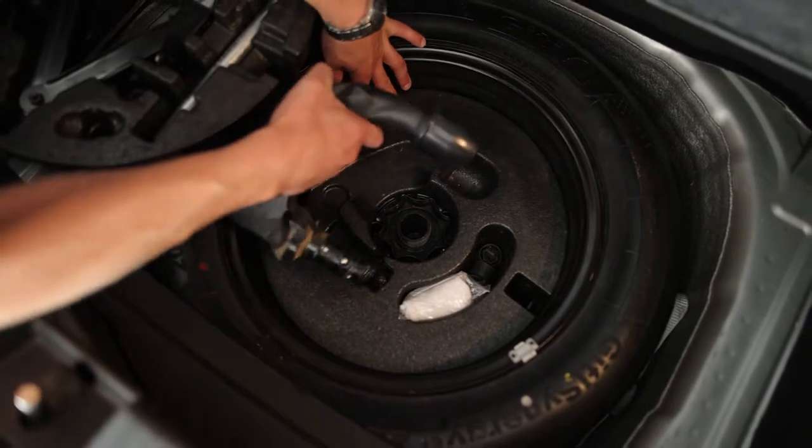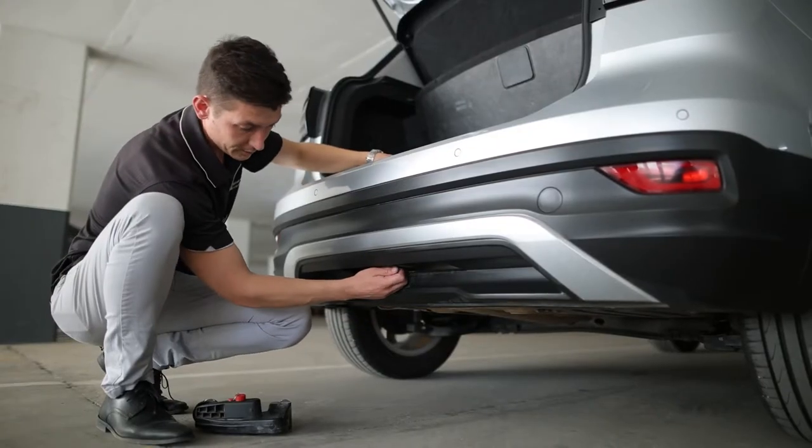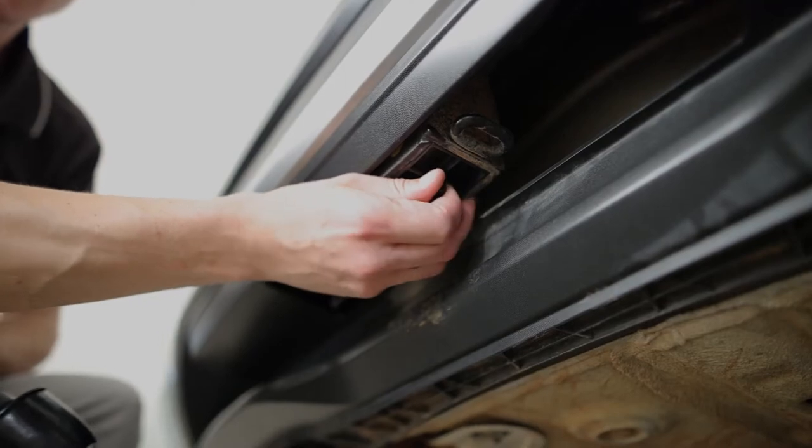Remove your tow bar, move to the back of your vehicle, and remove the dust cover from the tow bar preparation.